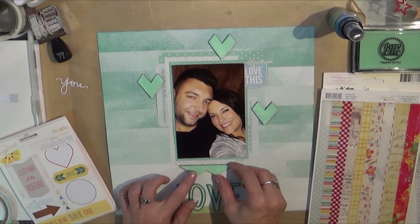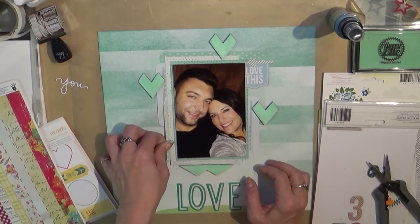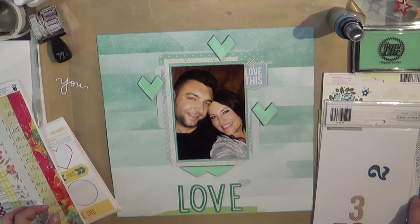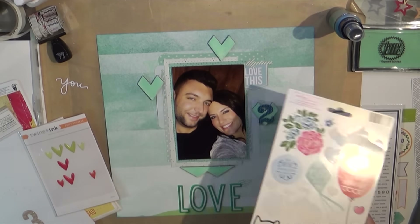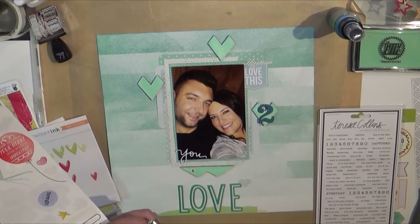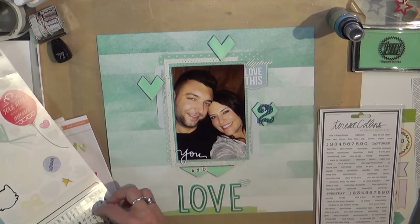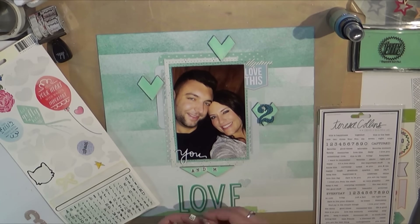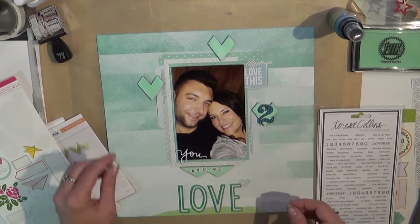That is a rubber word that came in a Freckled Fawn kit, and I thought it was so big that I didn't need a whole lot of embellishing. Between the press board and the large letters I just thought it didn't need a lot of stickers and embellies. The 'you do' is a die cut from that same Simon Says Stamp set.